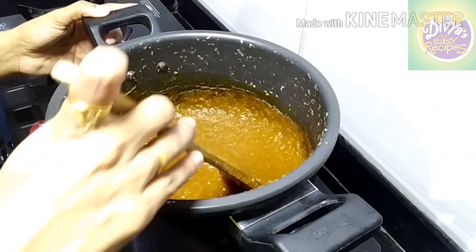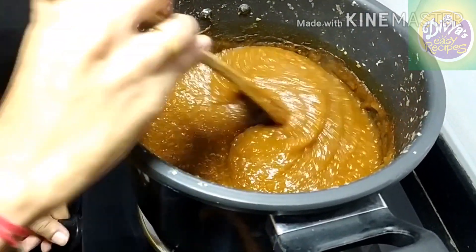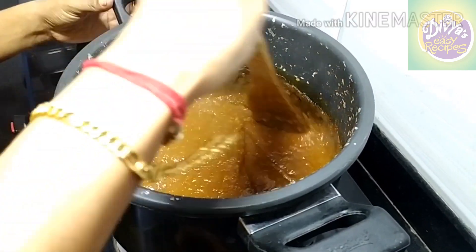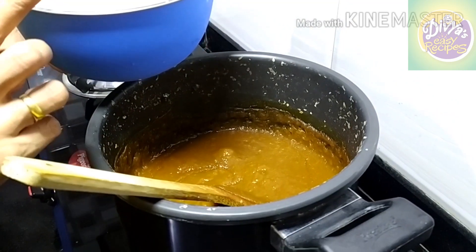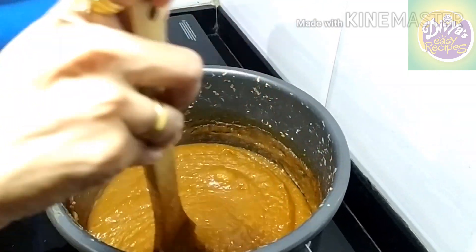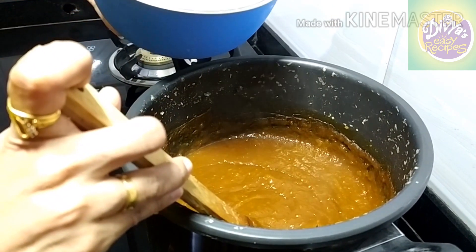We have to cook this food. Now we have to add 2 to 4 cloves of garlic. We use 4 cloves of garlic.